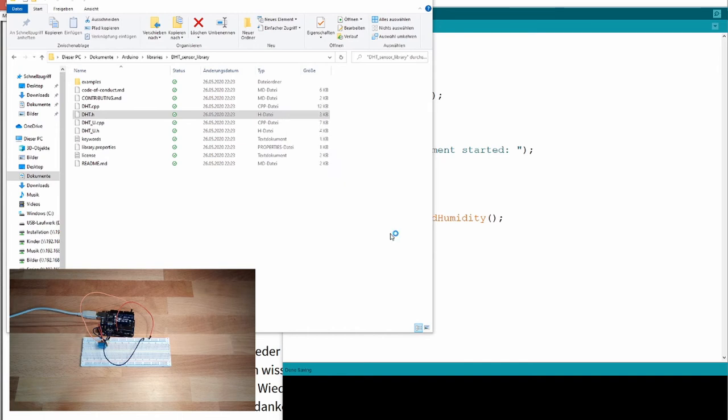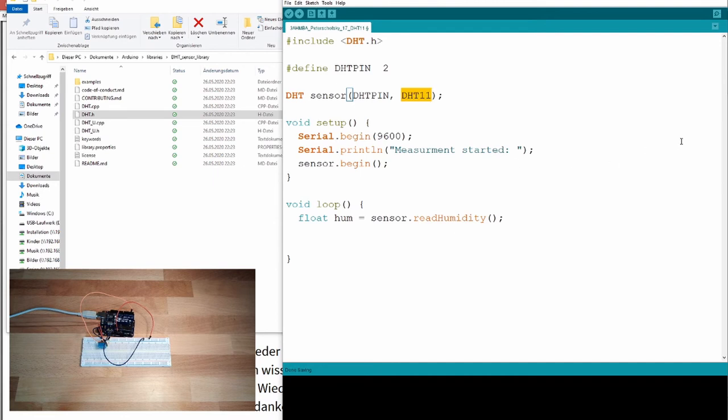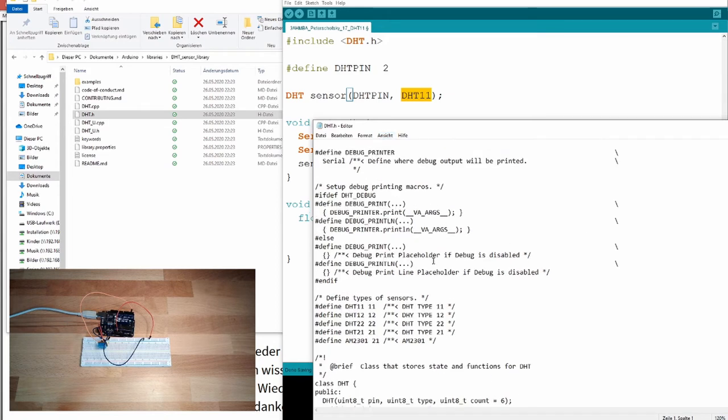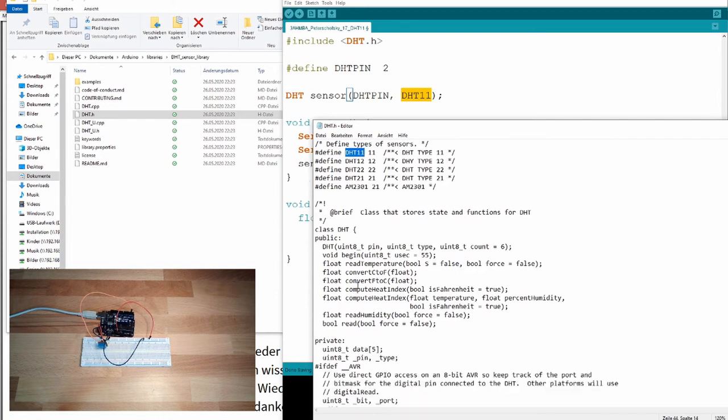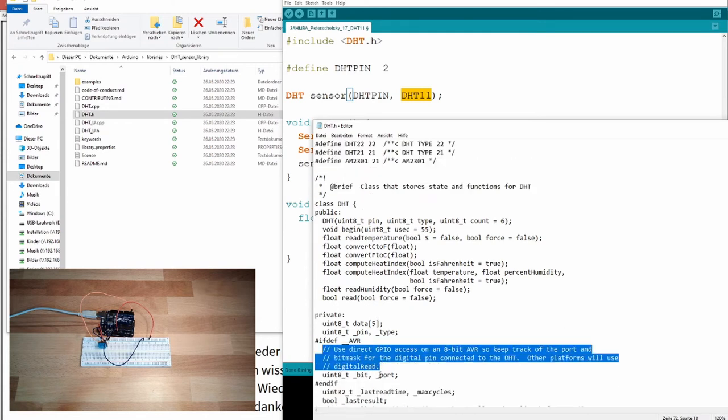Open the DHT.h file with a text editor. You can see DHT11, DHT12, DHT22, DHT21 are defined there — that's why we can use them simply in our code. You can also see the class definition, and sometimes there are comments. If you're not familiar with a class, use the description or read the code directly.